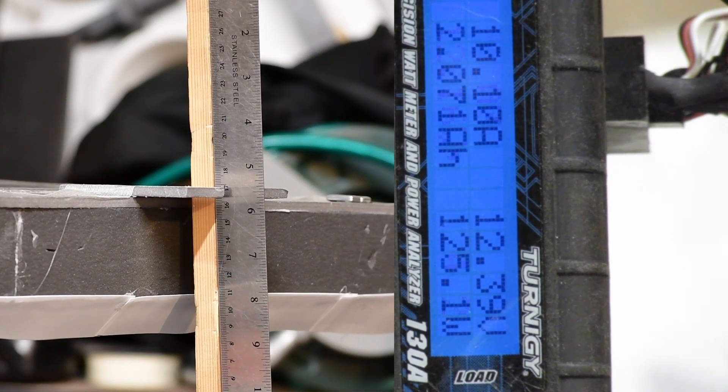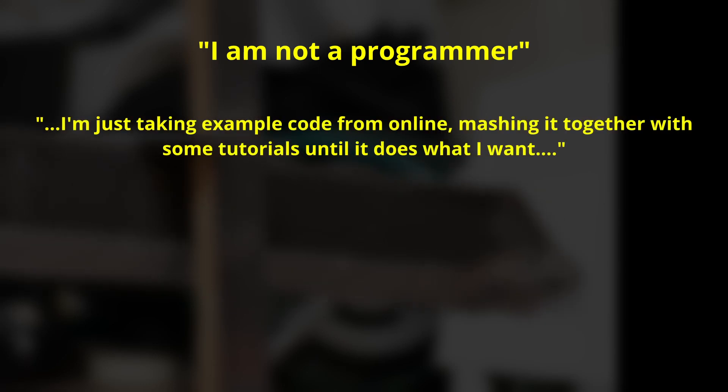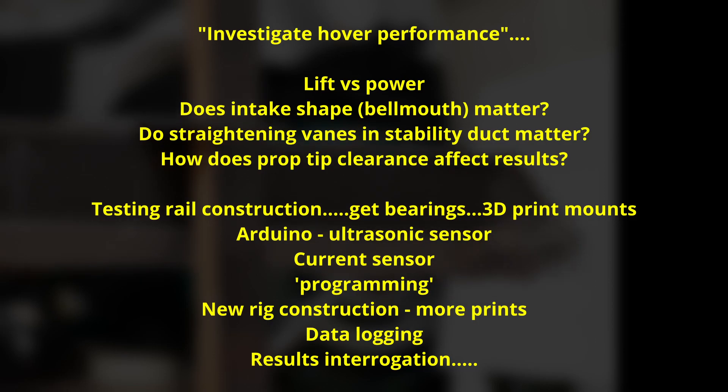This led me to thinking about an automated testing station, where after setting the model up, setting the power and measuring everything would be done for me and logged to a file. If you are already familiar with Arduino or the like, this is easy enough. I wasn't. So I got stuck into getting an Arduino, beginning to learn it, setting up the sensors. I am not a programmer — all I'm doing is looking up tutorials, scraping code online and mashing it together until it does what I want. Having started off just wanting to make some pretty graphs, it took me a bit of time to get everything set up and a basic program written. It is now working and is producing very good results.